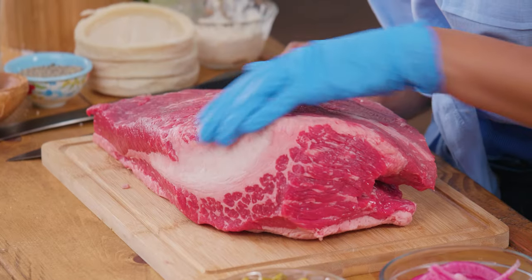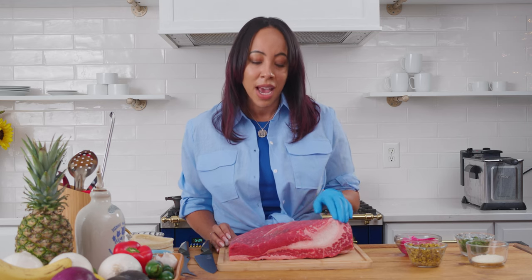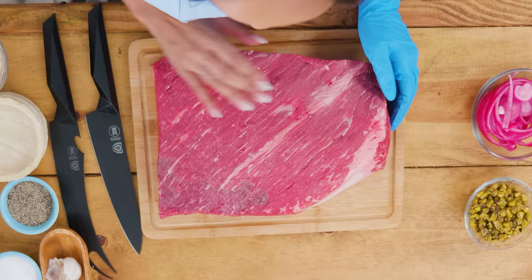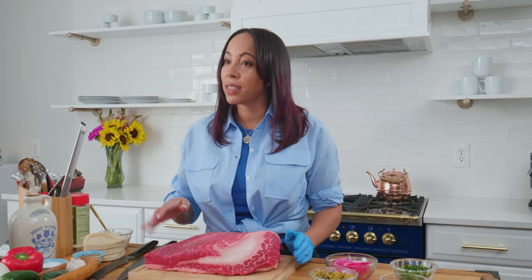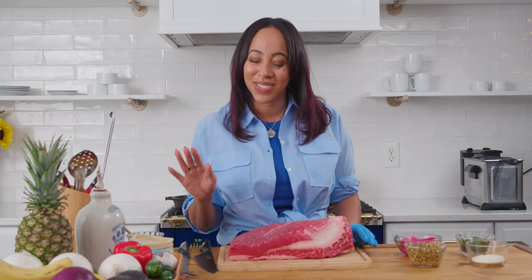I've already trimmed this brisket. You just want to make sure that you get rid of the silver skin, and I kind of trim my briskets lean, so there's not really a lot of fat left over. Some people like to keep fat all around it, other people like to trim it lean — that's a three-hour argument. You do your style, I will not be judging you.